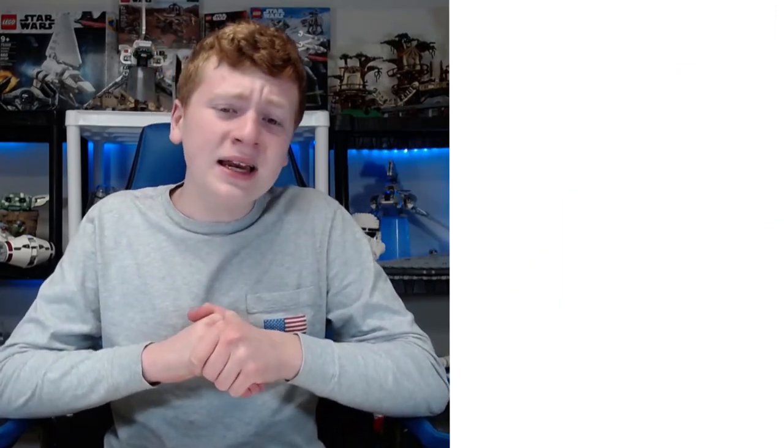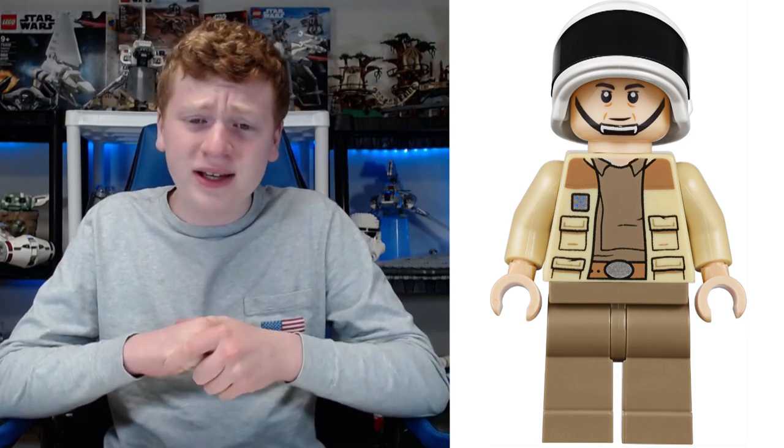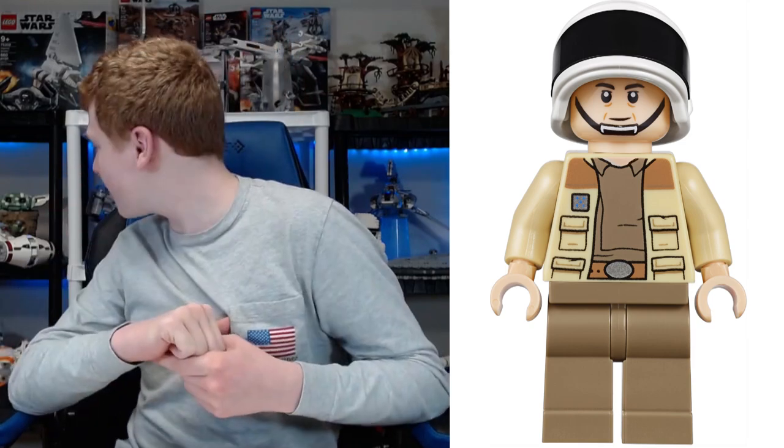At number eight we actually have a figure from the Tantive IV — it is Captain Antilles from the 2019 Tantive IV, which is right behind me. Now Captain Antilles came in only one set; we've gotten an older version of him, but I thought this version was better. He comes with no leg printing, which I thought was kind of disappointing. But one of my favorite features of Captain Antilles is how he has an alternate face of him getting choked by Darth Vader — he's all scared. I wish they'd even add sweat dripping down; that would be fantastic.